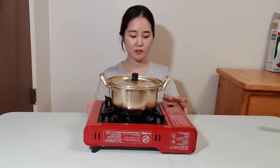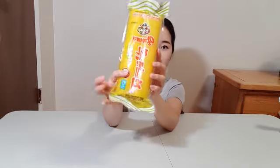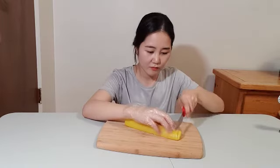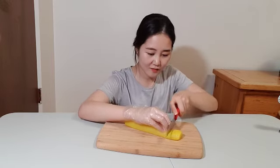I will tell you how to make it deliciously — here we go. Nongshim jjapagheti. Guess what? It's dandmuji! Dandmuji is really good on jjapagheti. It's pickled radish, and you can find it easily at an Asian mart. You can choose the sliced one.